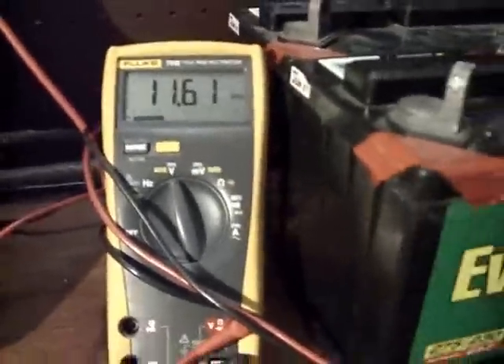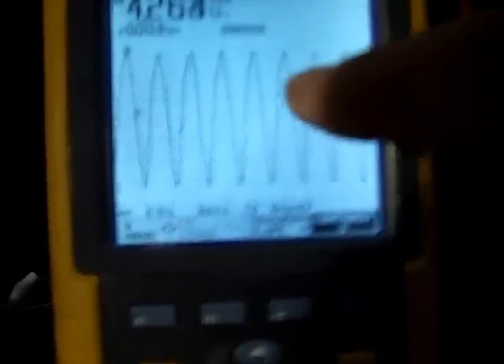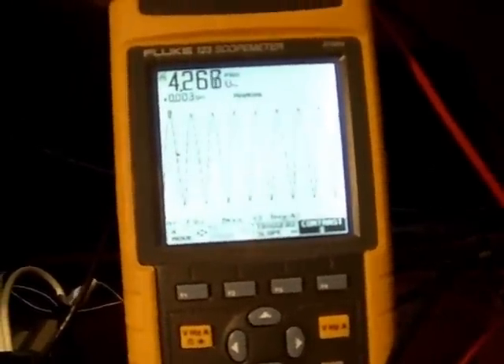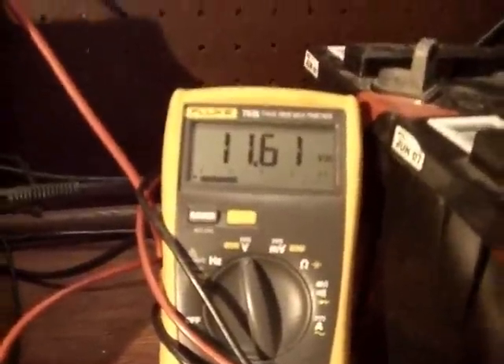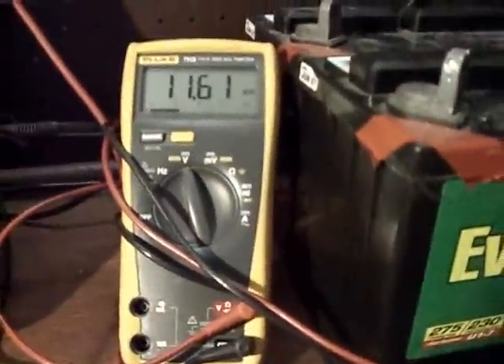Here's a Fluke multimeter showing 11.62, 11.61 volts — that's on the battery that's been running all night. We've still got this symmetrical waveform going on, and it's right around 0 volts DC. It's flip-flopping between positive and negative, RMS 4.2 volts, so you know the circuit's running. 11.61 volts — that's 2 hundredths of a volt higher than it was 9 hours ago. The battery has done nothing but climb while the circuit is running.